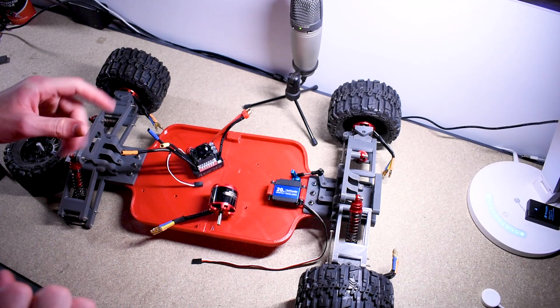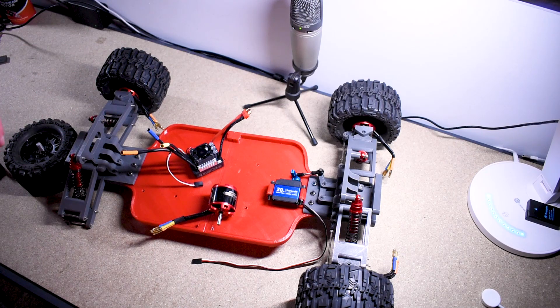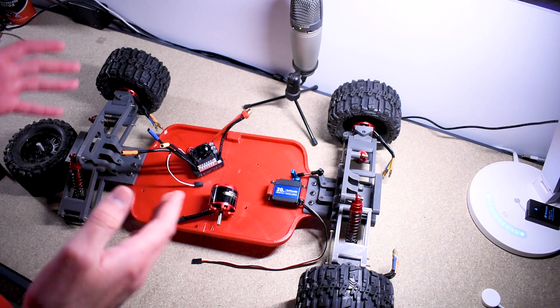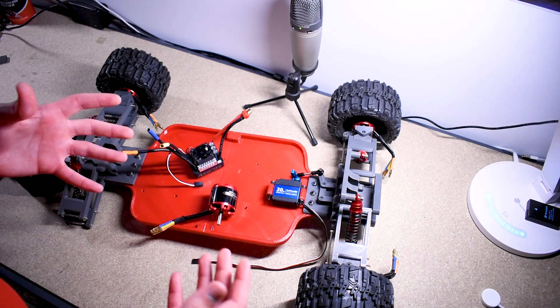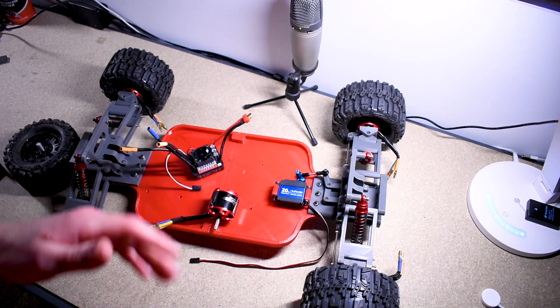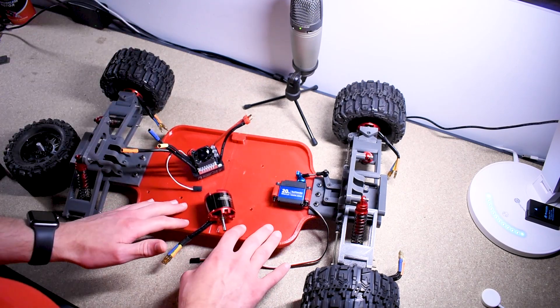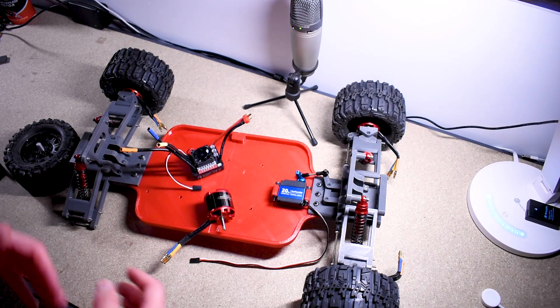Quick RC update today. I've got some good and some bad news, but ultimately what I've discovered is going to lead us in a better direction and improve the end result of this project. The main thing I've done is tested the motors with this setup — that was the first thing I wanted to do. I just dumped all the electronics here in the floor plate and gave it a test.